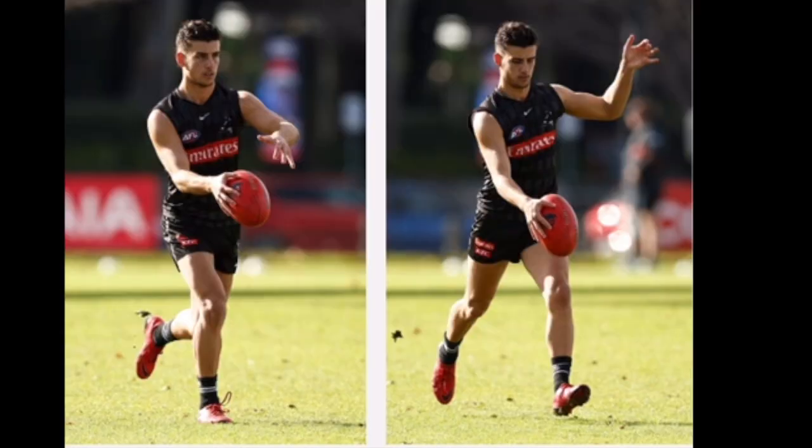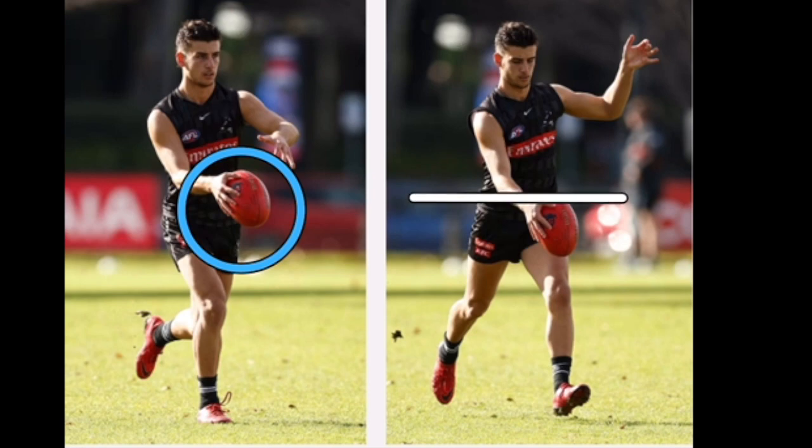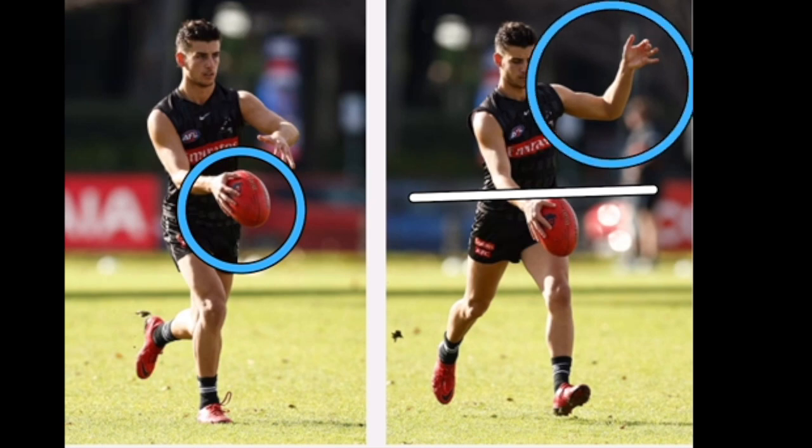You can see here that he always gets a nice relaxed push on the ball and gets it on an angle to allow hand action and lengthening of the guide arm. He always controls the ball to below the waist, and again his balance arm is elite and is a real feature of his kicking.